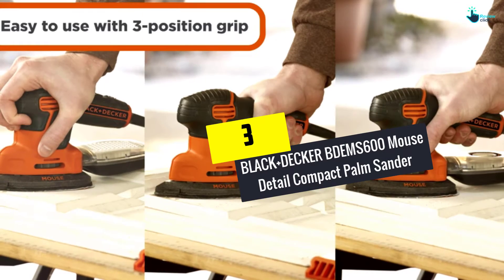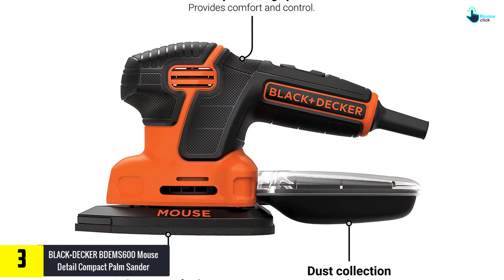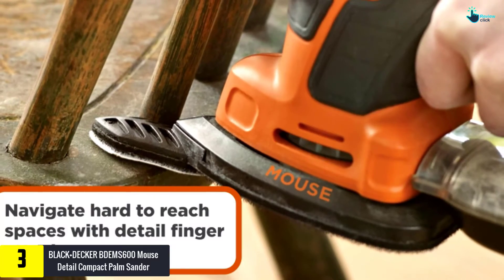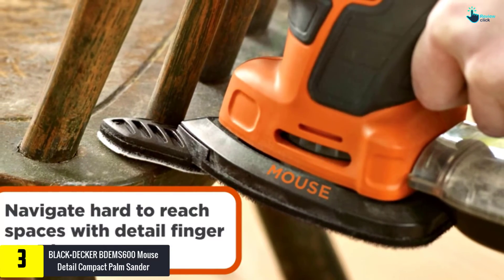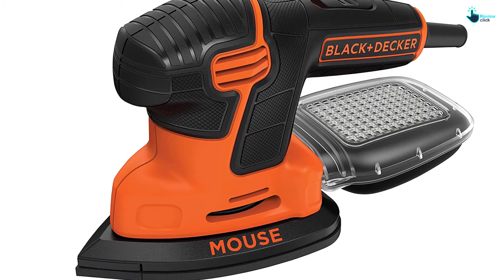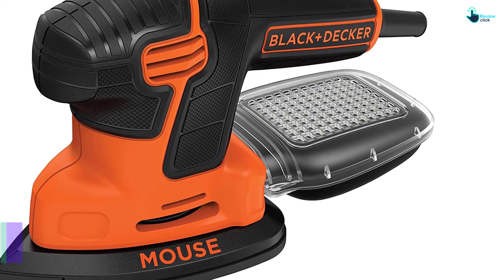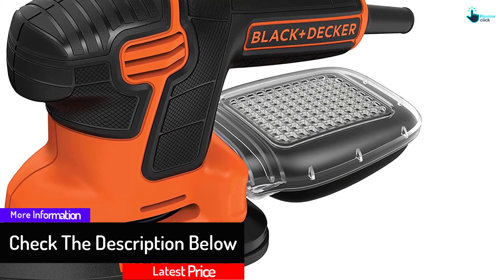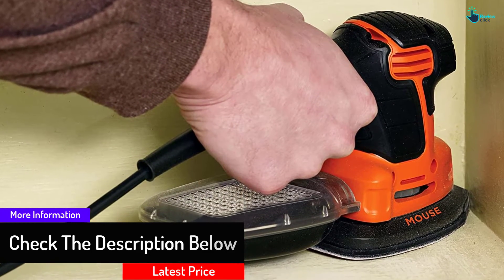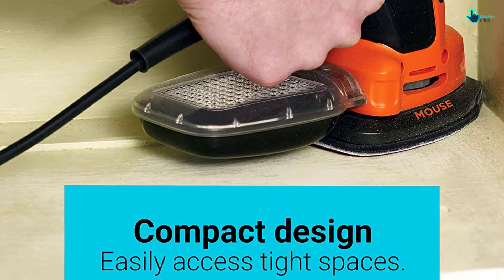At number 3 we have the Black+Decker BDEMS600 Mouse Detail compact palm sander. The Black+Decker BDEMS600 is a mouse detail palm sander characterized by a three-position palm grip that makes it easy to use for better control in multiple applications. This grip is suitable for sanding surfaces. The precision grip offers extreme maneuverability while the handle grip lets you access ultra-tight spaces. It also features dust collection that offers high performance alongside micro-filtration for maintaining a clean workspace.